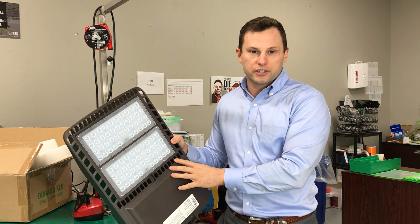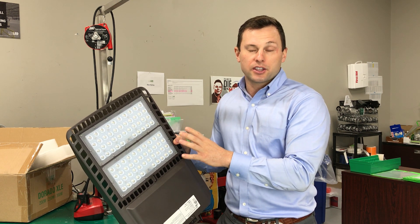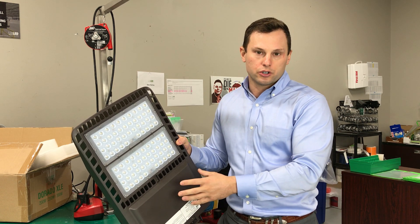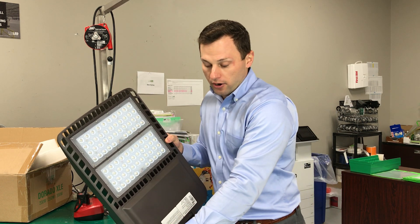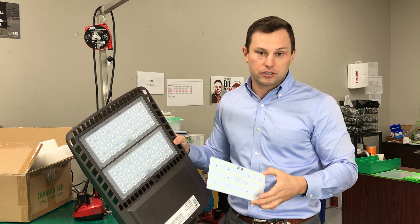This fixture starts at 15,000 lumens and we can get it as high as 37,000 lumens. Our next model, the XLP, which uses a stronger driver and higher grade diodes, goes from 40,000 lumens up to 70,000 lumens.